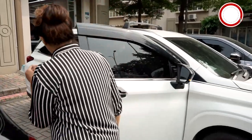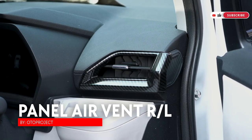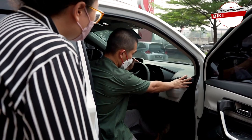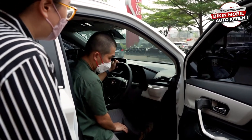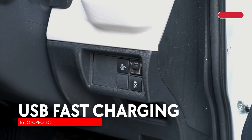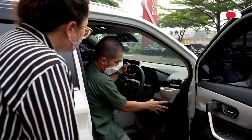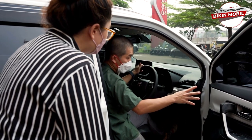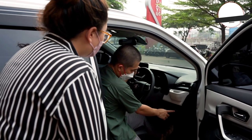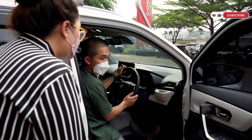Sekarang kita masuk ke interiornya. Ada panel dengan tiga warna: carbon, matte black, dan glossy piano black. Selain itu ada fast charging untuk New Toyota — socket kecil seperti Veloz, Avanza, Corolla Cross, dan Toyota-Toyota baru lainnya — sudah ready dengan dua slot, Type-C dan Type-A.